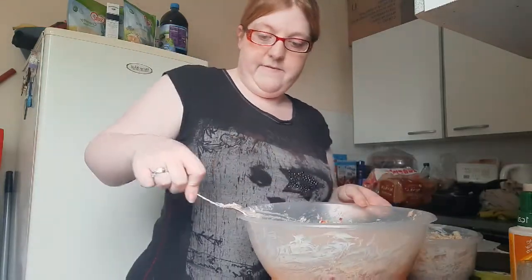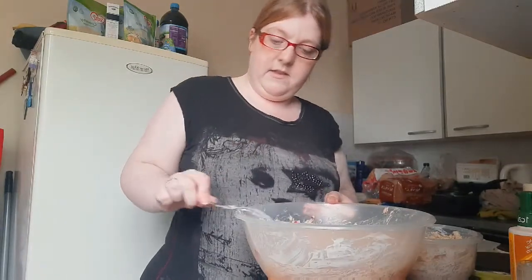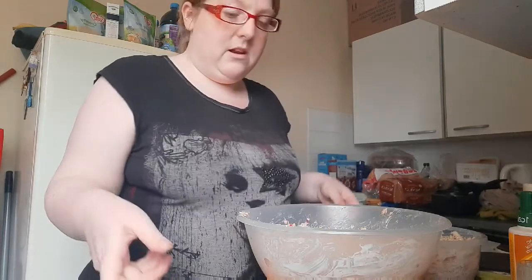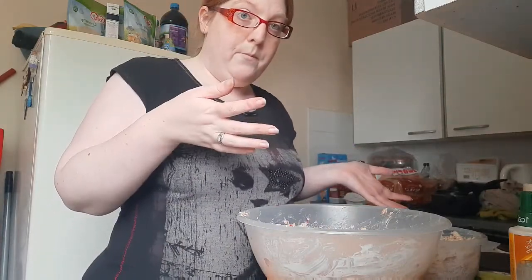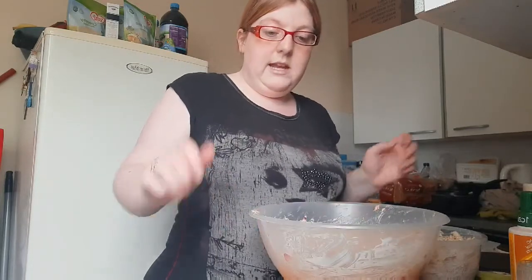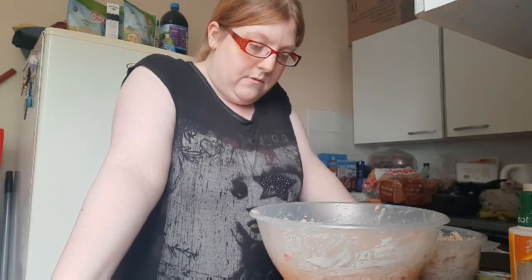And that's tuna pasta for dinner — quick and easy. That's me making it for a dinner and a lunch. I'd like to say thanks to folks that have subscribed and folks that have liked.